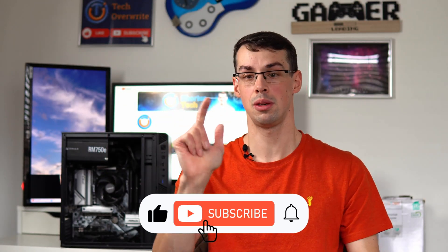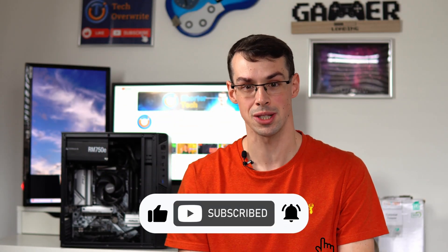I hope you found this video useful. If you did, please click the thumbs up button and please subscribe to see more short videos like this. Thanks for watching.